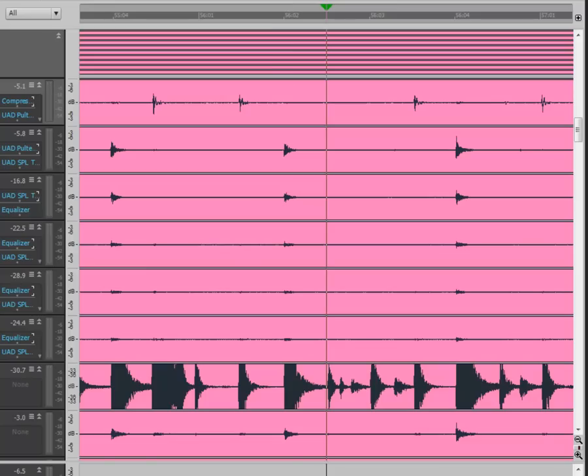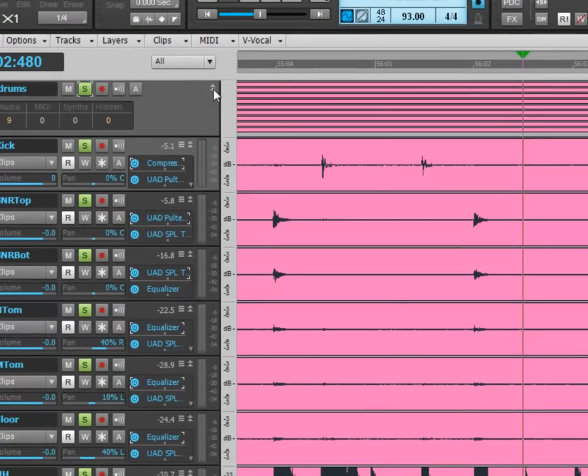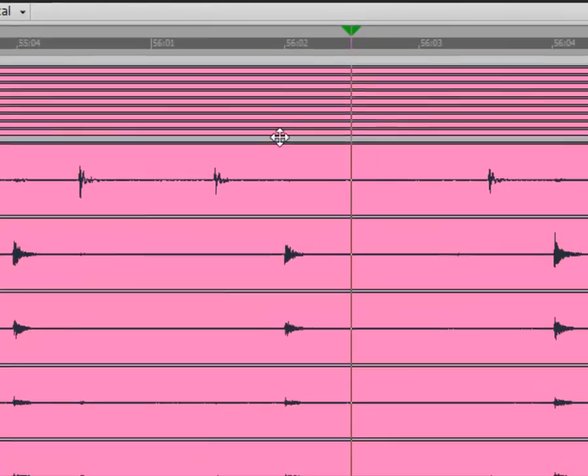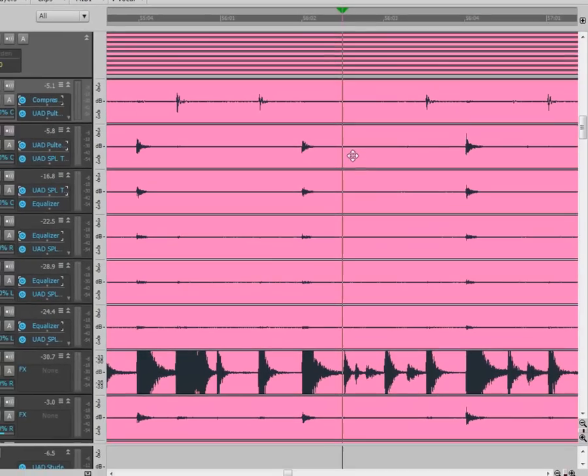I'm going to do all my work in the drum folder — in the menu part of the drum folder. You can collapse or expand the menu part of the drum folder and it shows each one of the tracks. Any work I do in here will apply to all the tracks in that folder — that's one of the reasons I like to keep things in folders. I'm going to use shortcut T to bring up the tool change bar.